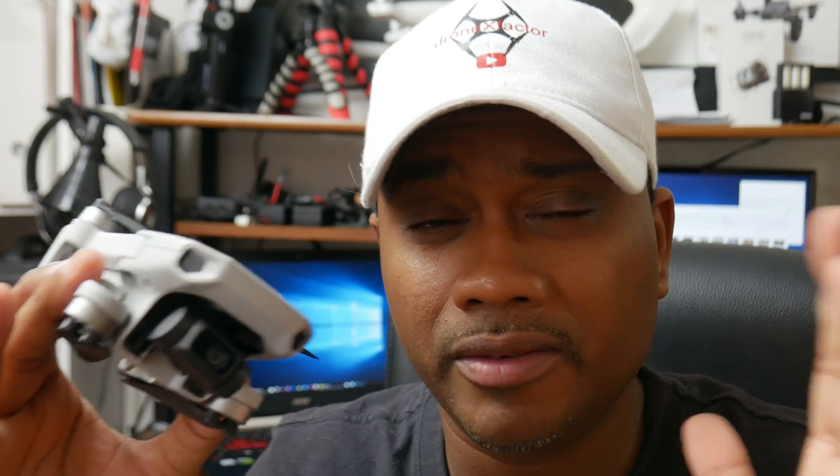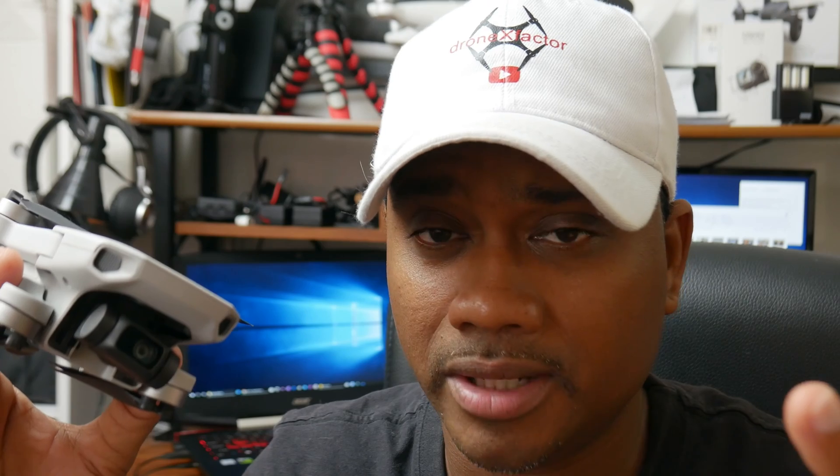Generally, I don't update the compass even on brand new drones when I buy them. I have a saying: if it ain't broken, don't fix it. But sometimes you open your drone and there's metal around — there's metal objects — anything that has metal can throw off the compass, and you may get a warning looking like this.